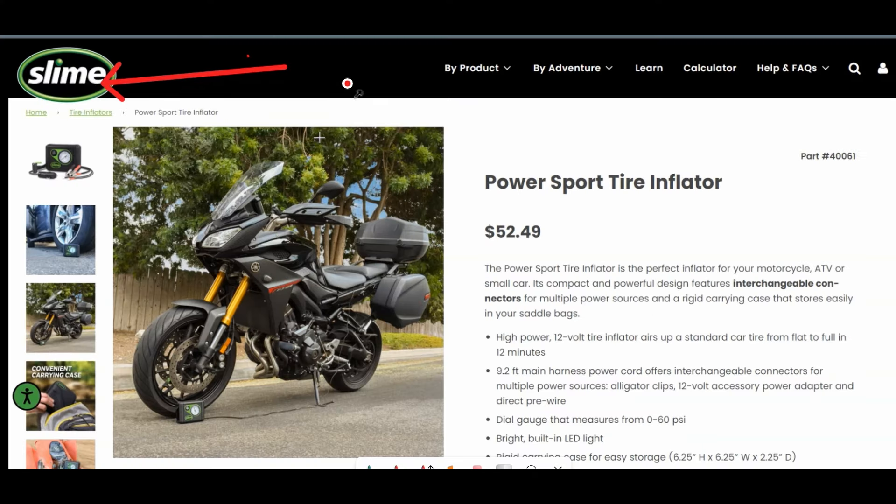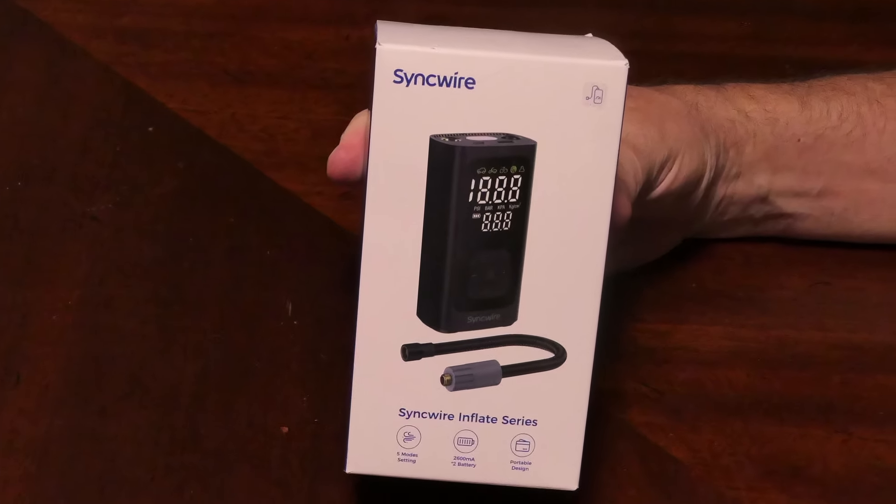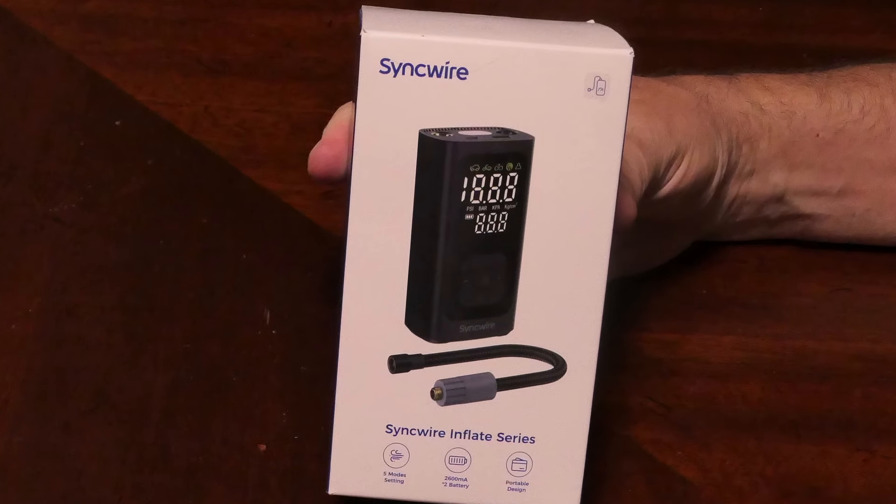I have been carrying a cheap variation of this Slime DC air compressor for years, but they have become hard to find and expensive for what they are. So I want to talk about this new compressor and compare it to the one I've been carrying for years.